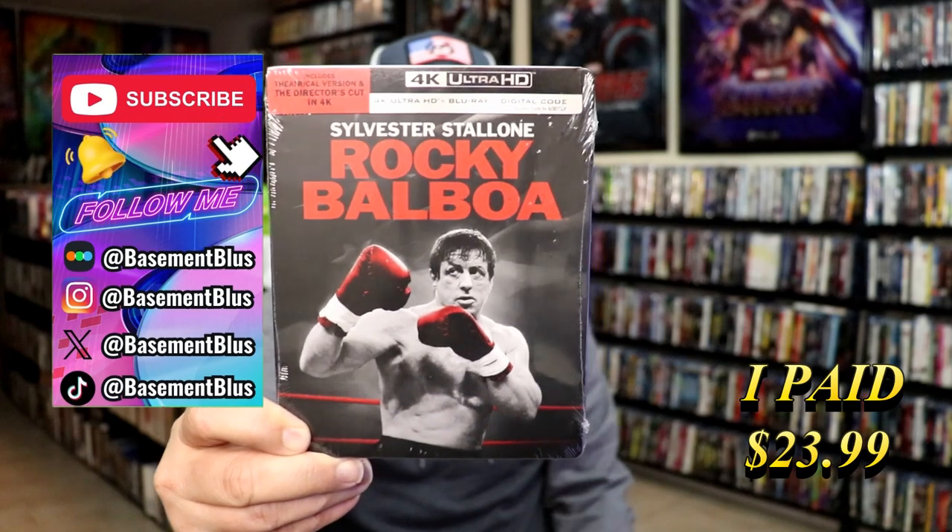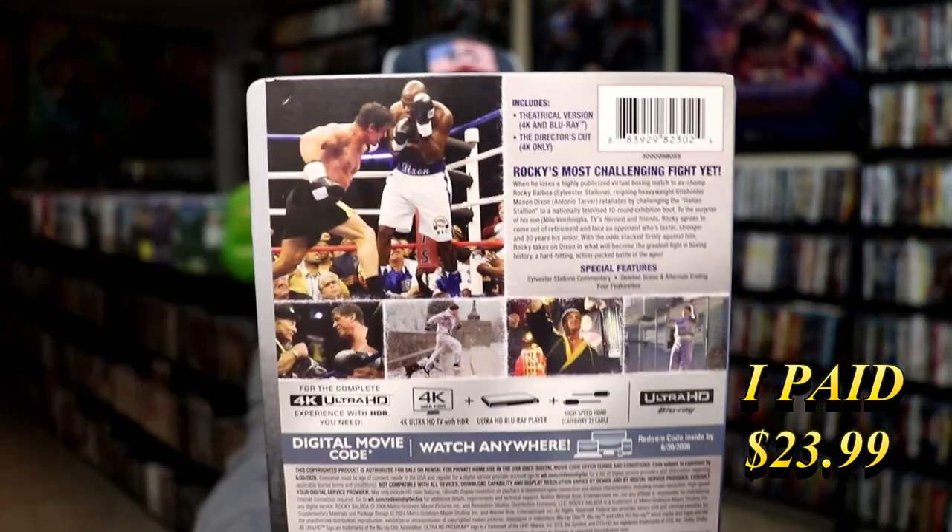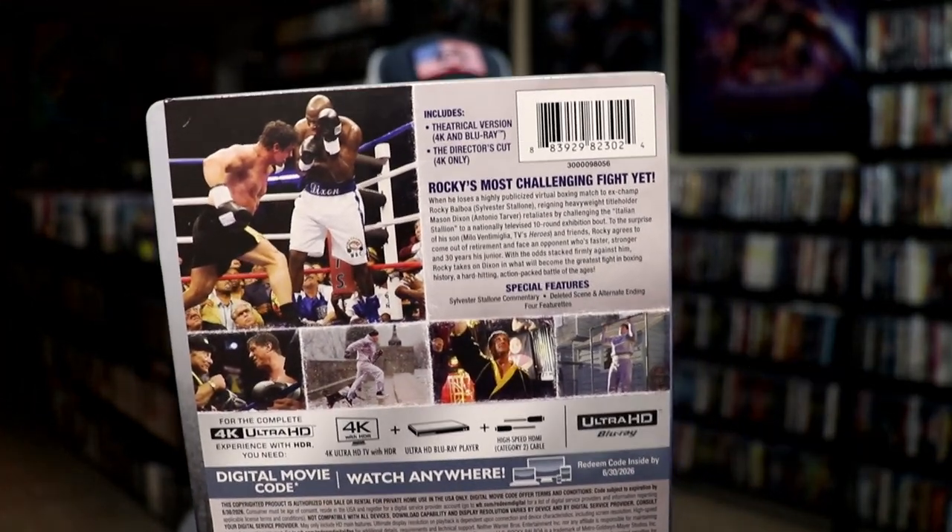Here's the front. And here's the back. If you'd like to read up on it, check out these special features — you can go ahead and pause and do so.